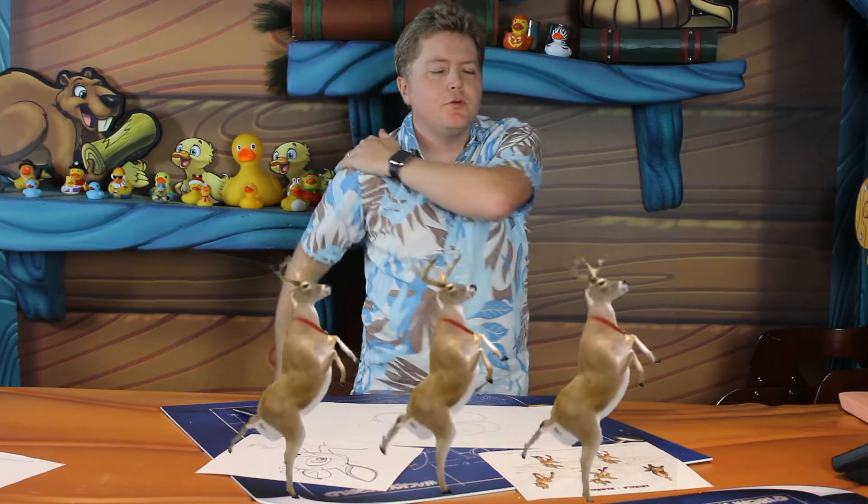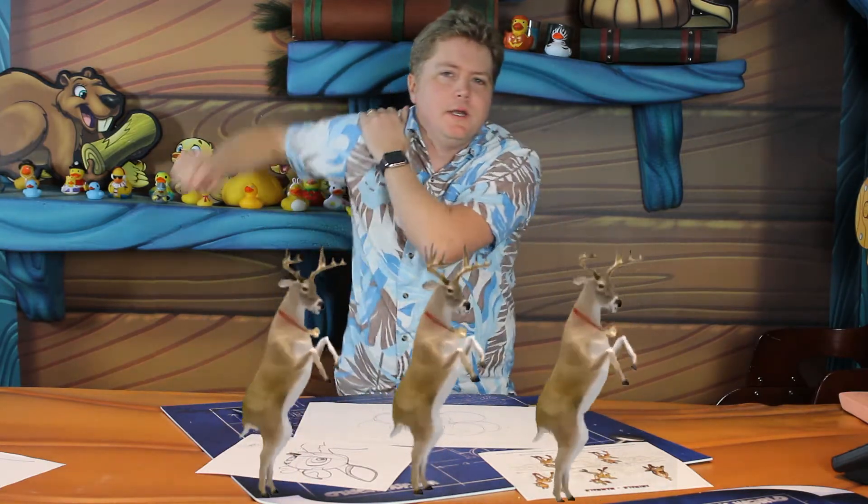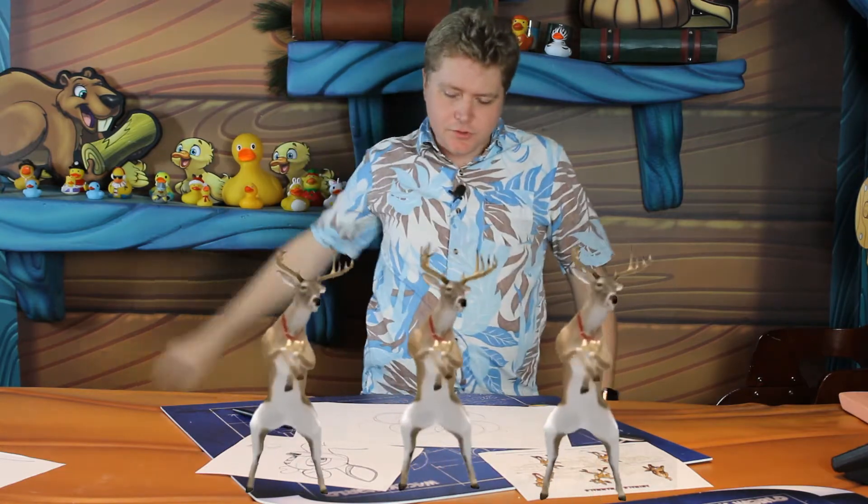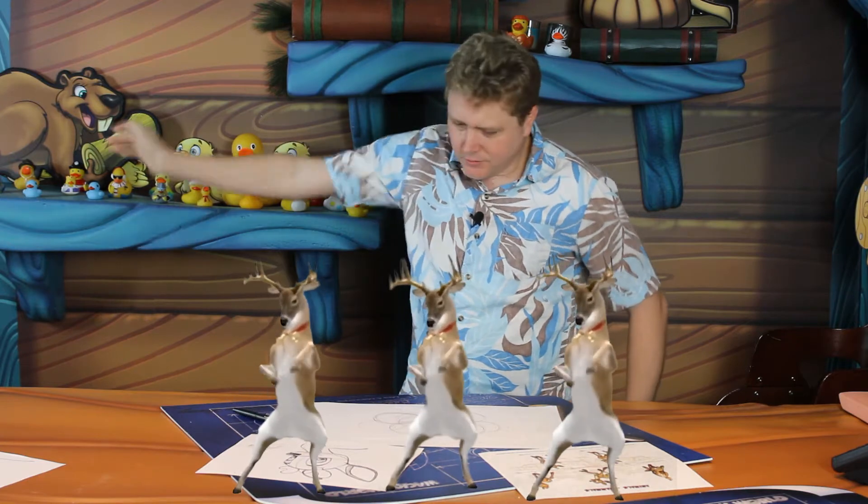Before we get started drawing our reindeer, we have to get loose. We've got to loosen up, wave those arms. Nice circles — remember, your shoulder is a ball joint, so you want to get nice round shapes. Make sure you rotate those shoulders, flap those arms a little, get all that looseness out there.